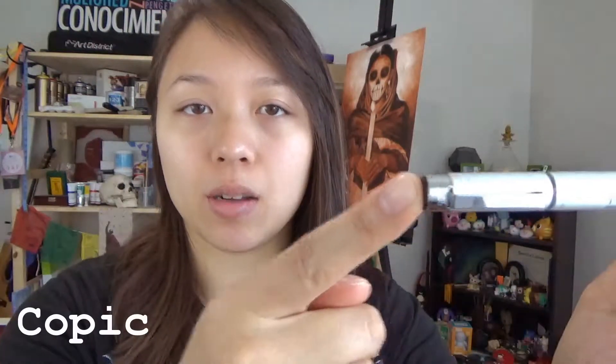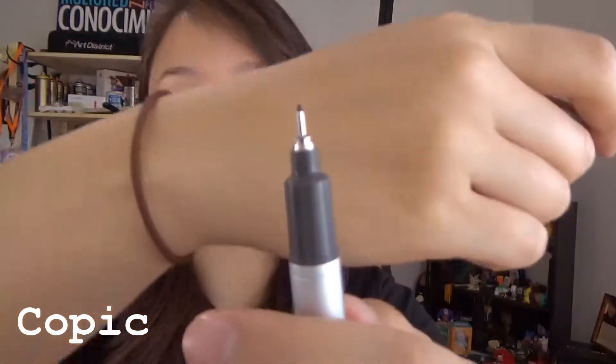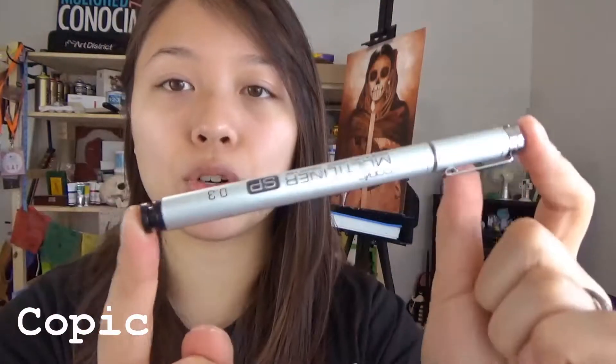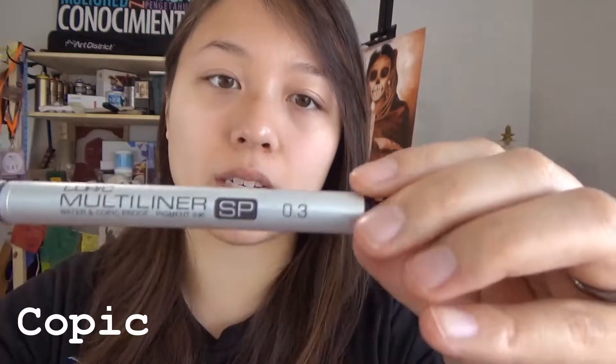The first ink-related item I'm going to show you is this Copic Multiliner SP pen. This is more of a technical pen. Here's the tip right here — this is a 0.3 size tip. It has waterproof archival ink, it's refillable, and it's meant to last a lifetime since you can refill the ink inside. It's made out of aluminum and can be used for quick drawings as well as final drawings. It's possible that other people who received this box got different sizes.